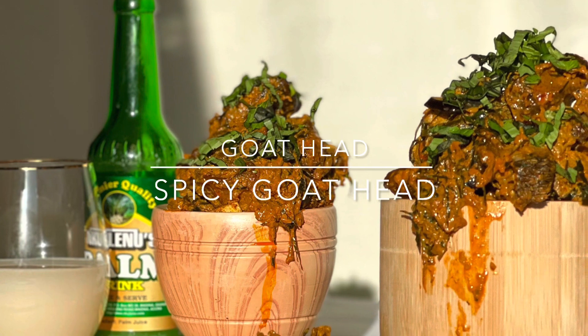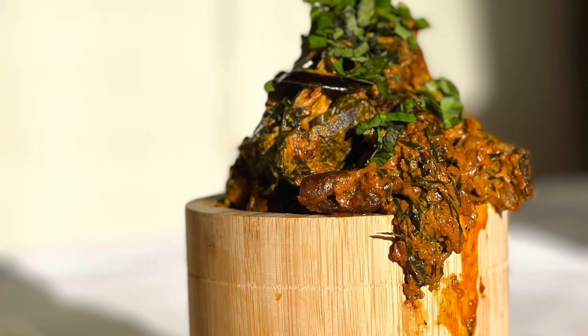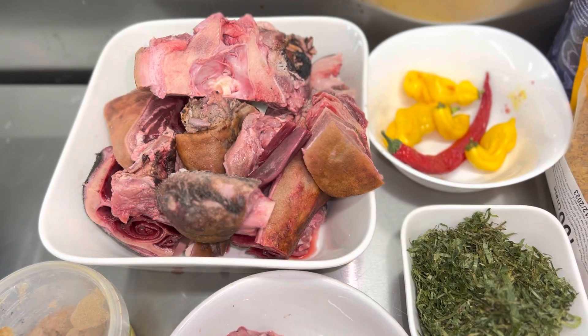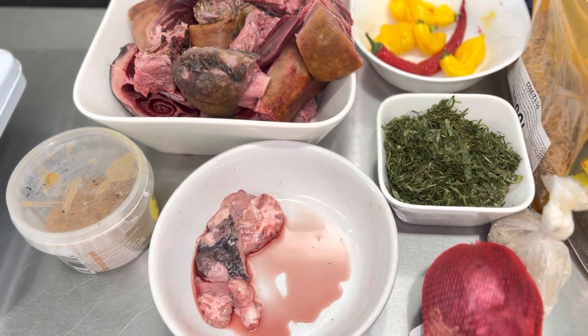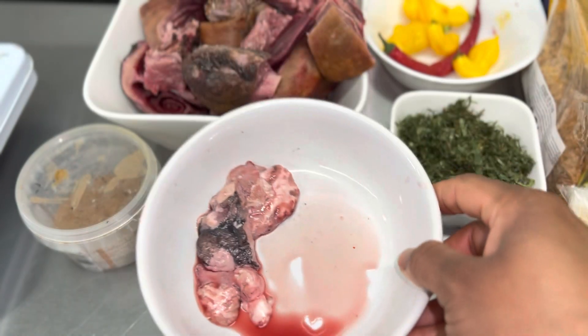We are going to be making Isi Ewu — goat head sauce. For this I'm going to be using goat head, pepper selection, utazi for garnish, and of course the goat's brain, which is very important in this recipe.